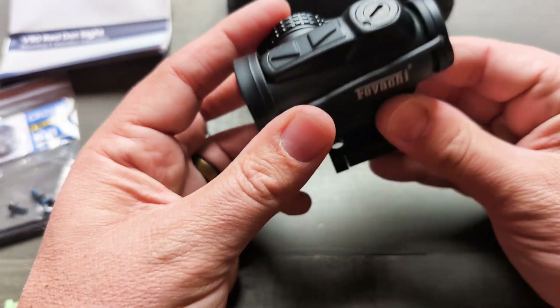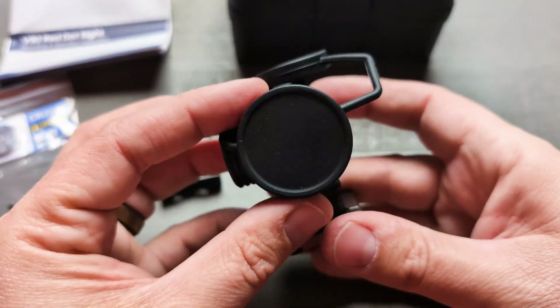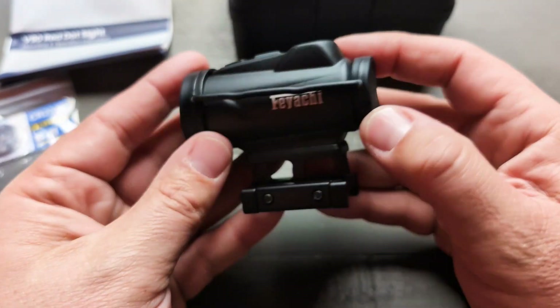Durability-wise, it feels very well built and very sturdy. It is also IPX7 waterproof, so it feels like it's going to be able to take a beating, and having it in wet conditions is not going to be a big problem.